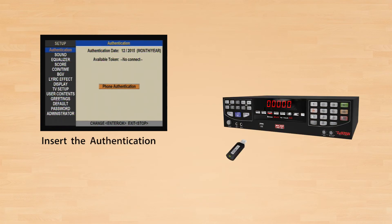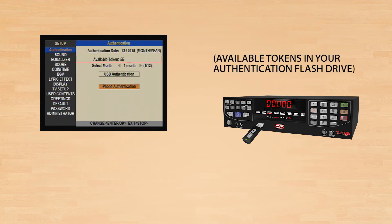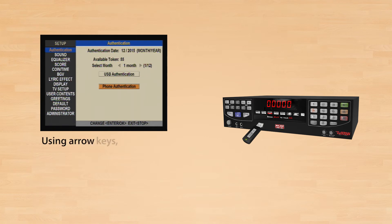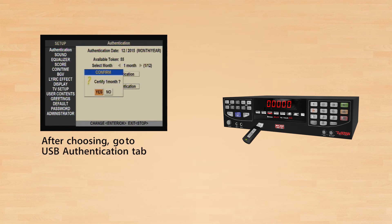Insert the Authentication flash drive to your HD 10. Using arrow keys, go to Select Month. You can then choose the number of Authentication you want or need to input. After choosing, go to USB Authentication tab and press Enter to Confirm.